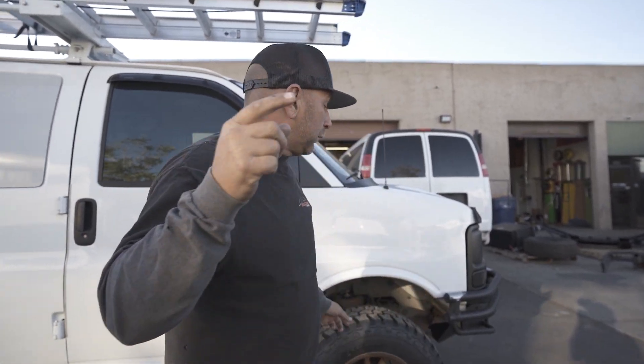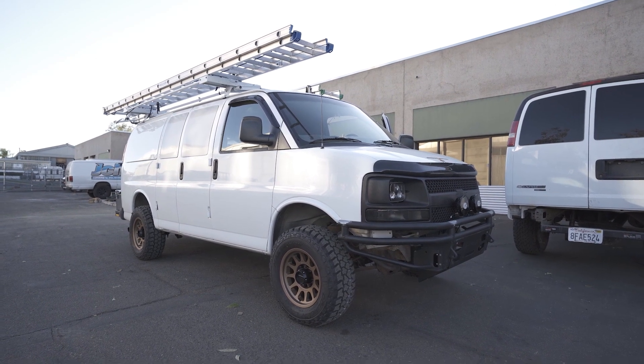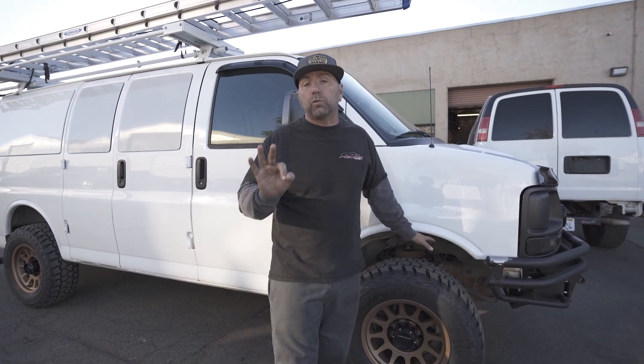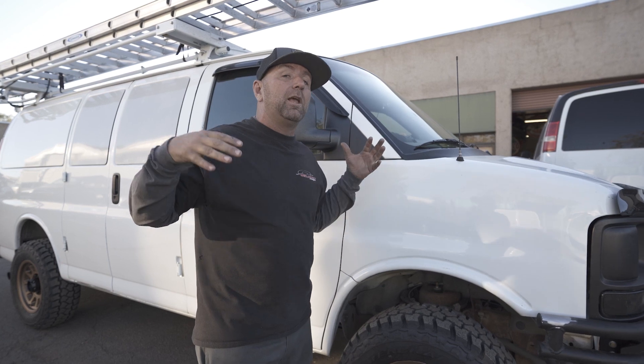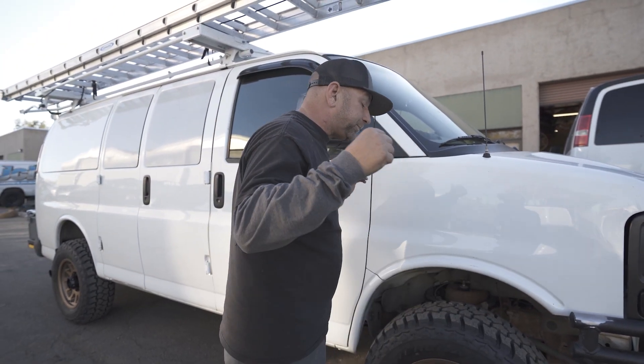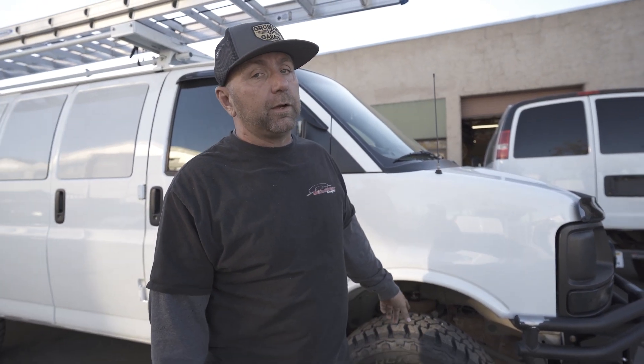I'm going to have to take this a step further once the customer gets back to show you something rad. This is a 135 inch wheelbase van, and on the front we did do a lift — our three inch spindle only. If you are considering doing a spindle lift on your van, this is going to be the absolute best thing you can run.